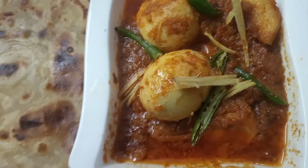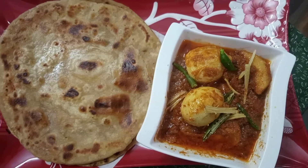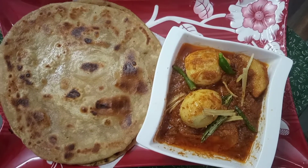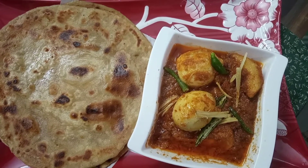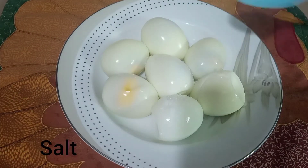Hi guys! In this video we are making a yummy aloo korma recipe. It is yummy, you must try it. Let's get started making it. The first thing we need are boiled eggs.